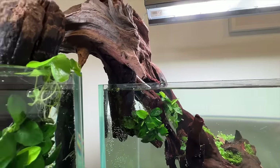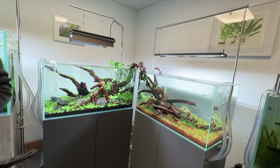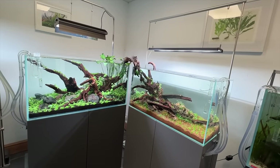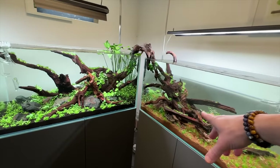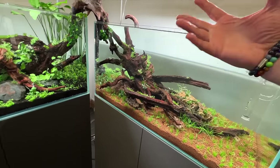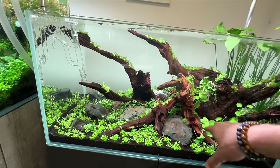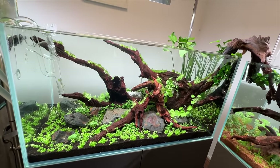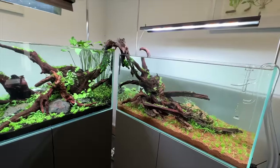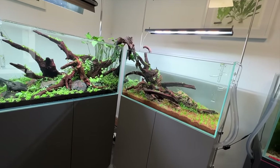These two scapes are basically representing connection. When you get two scapers together with tanks next to each other, people assume it's going to be a scape-off — there's a natural human instinct to compete. But this is a collaboration, and it shows off a really good range of products, different plants, substrates — the wood's the same, hardscapes are different. I've got Dragon Stone which in my mind is more of an Asian theme, and then this is more mountainous, like eastern Europe. It's called Elderly Stone which reminds us of Frodo, which comes from eastern Europe.